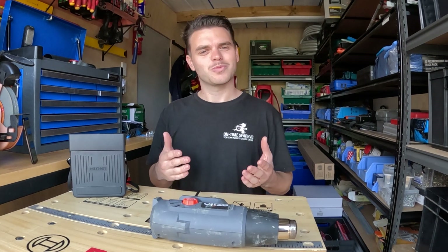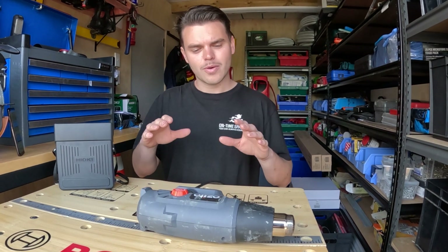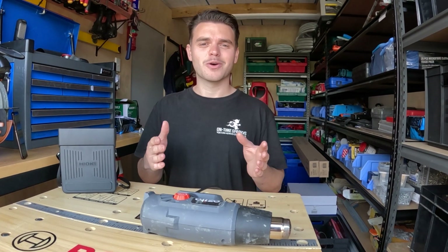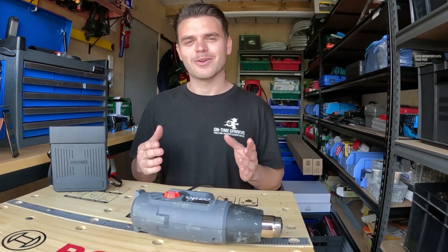With class 1 appliances, they not only have an earth on the plug but also have earth metal parts around the appliance. However, with a class 2 appliance, there is no earth used for safety. So an earth continuity test cannot be performed.